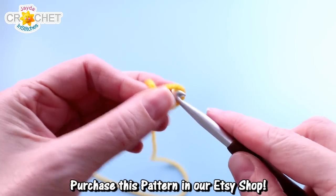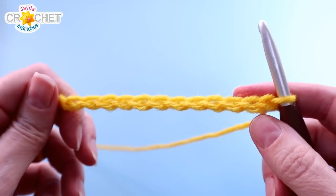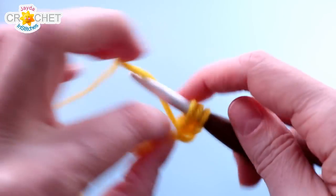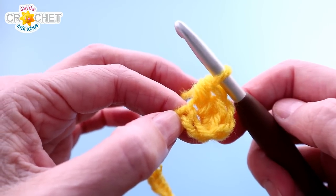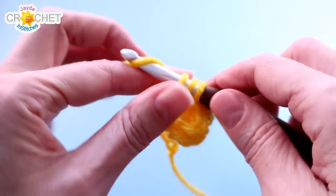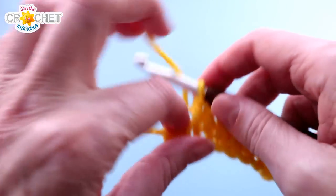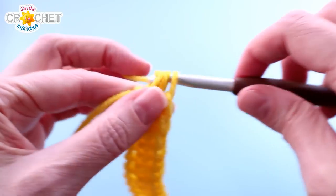We're going to start at the bottom and work our way up. Start with a slip knot on your hook and chain 12. Once you have 12 chains, skip the first chain from the hook, find the next one, and half double crochet three times into it. This is one side of the bottom of the bag. Then half double crochet into each of the next nine chains — one half double crochet per chain — and at the end, half double crochet three times into that last chain. That is the other side of the bottom of the bag.